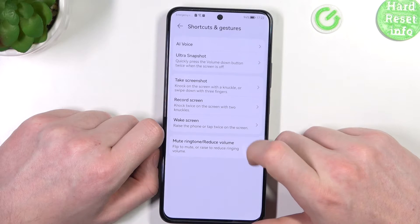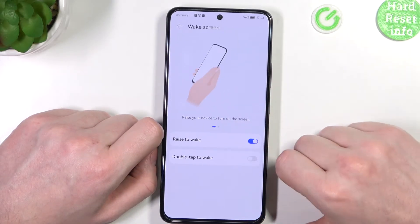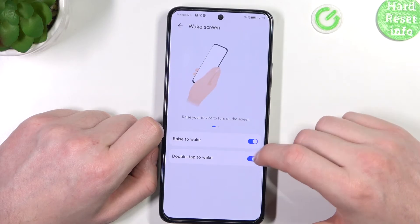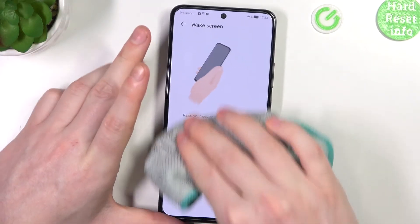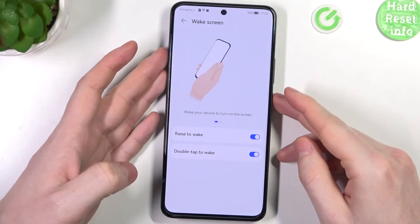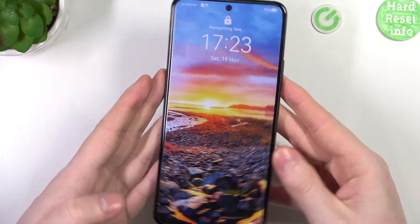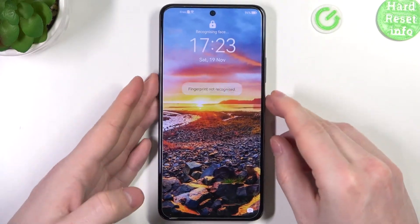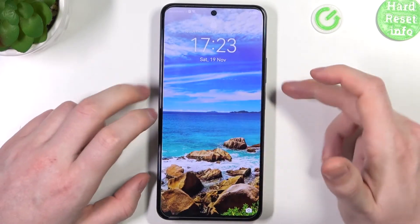There's also a Wake Screen feature. Raise the phone or tap twice on the screen to wake it up, and you can use both settings. Let's lock the device and see if it wakes when I raise it — it does. Now let's lock it again and double press — it also wakes up.